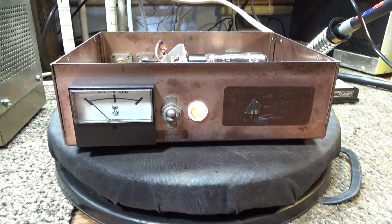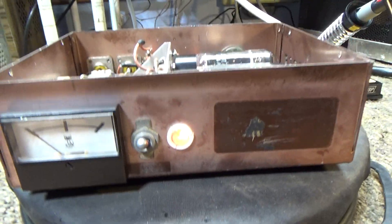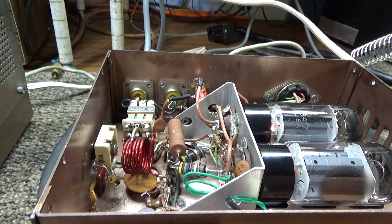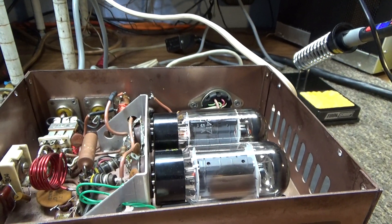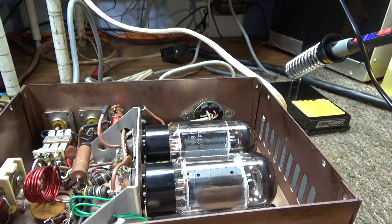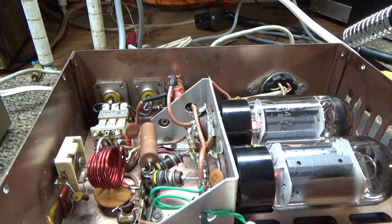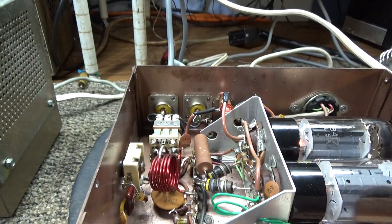Quick one on a customer's JB 76 repair. The customer sent me pictures - he had done some work on it, replaced some tubes and other stuff, tried to get it going. Everything was keying up but he had no output, and the input SWR wasn't changing when he changed the tuner in the back. He sent me the head only, and I hooked up my whole power supply to it and checked the voltages coming at the tubes - everything was good. Checked the relay, checked the resistors, checked the chokes, everything seemed good.